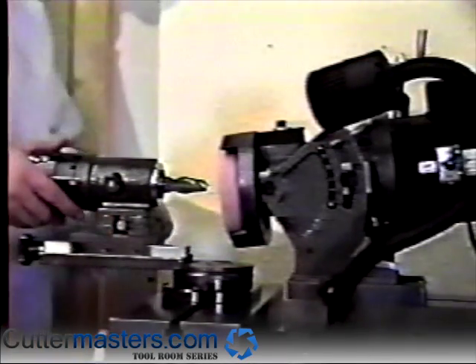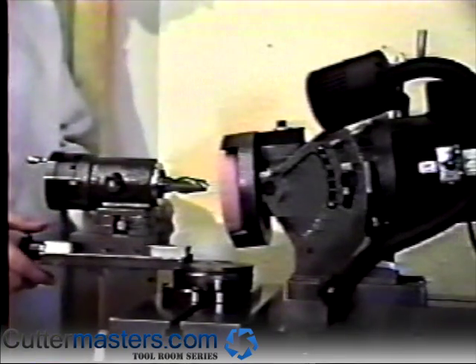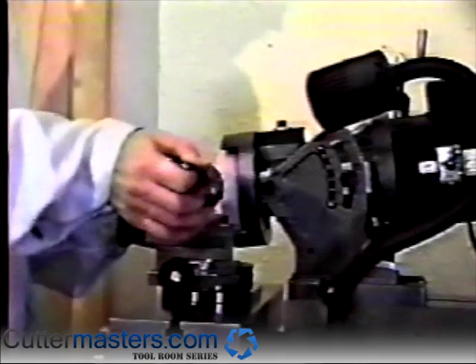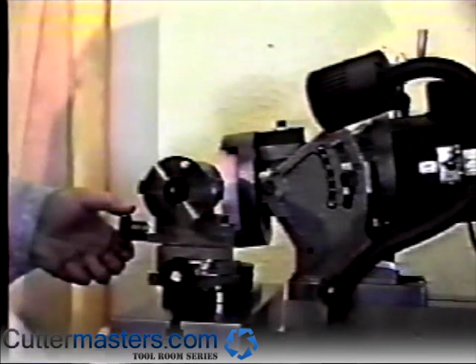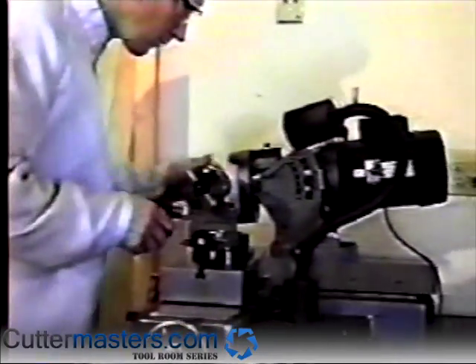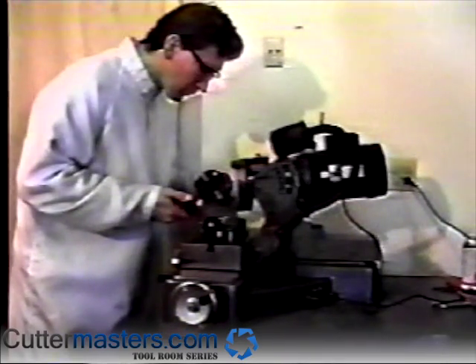Use the radius attachment cross slide Y-axis handle to touch the OD of the end mill to the grinding wheel. Do not touch the radius attachment Y-axis handle again.